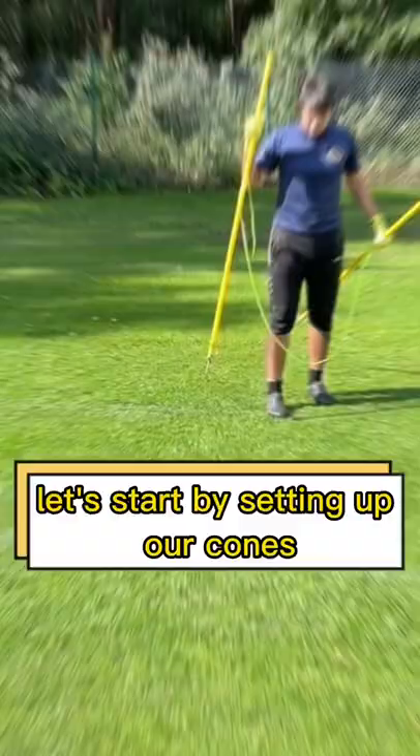All you need are some sticks, cones, and a football. Let's start by setting up our cones six to eight feet away from our posts and getting in that keeper-ready position.